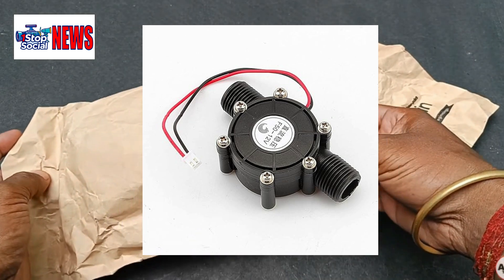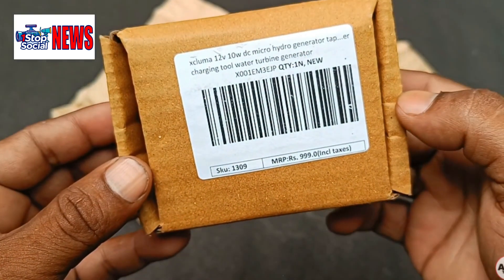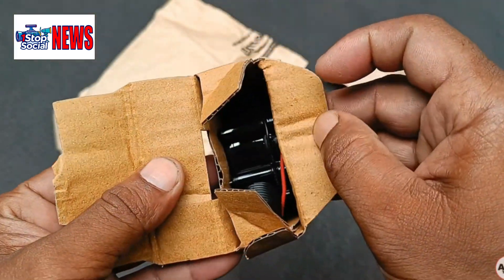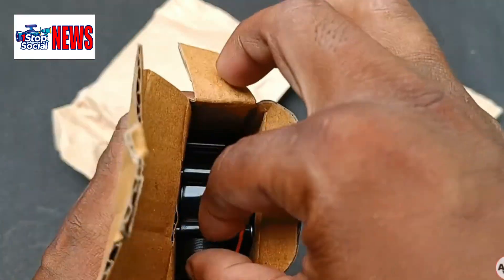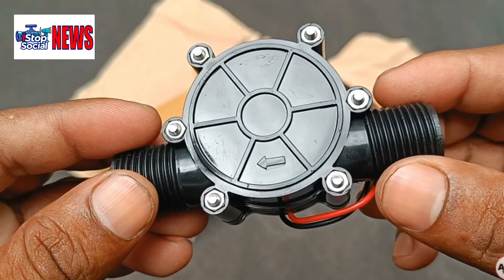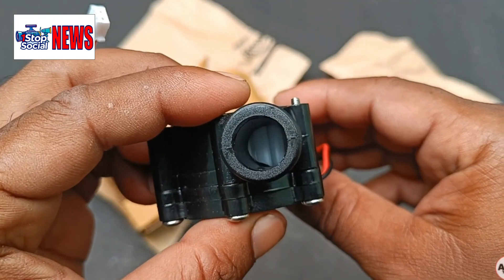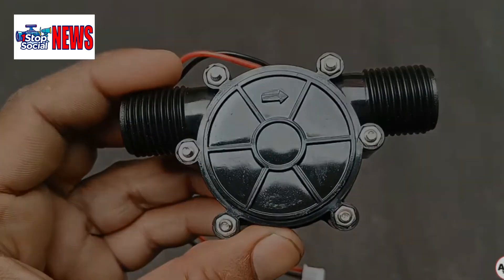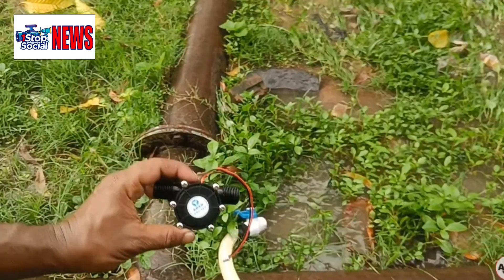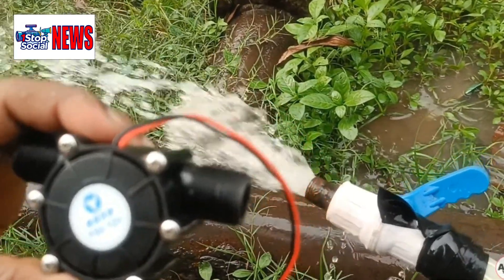This micro hydro turbine generator can be ordered through Amazon. Let's unbox it. As you can see, it's a nice compact design. Now we're going to attach it to some garden hose — it's easy to do. Just wrap some insulation tape around it to keep it secure. It's that simple.